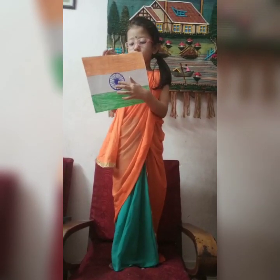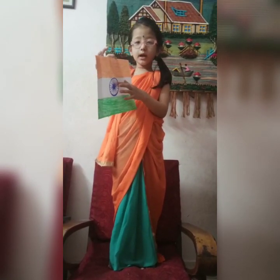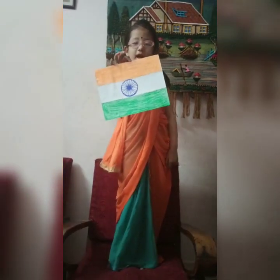Mr. Pingali Venkayya designed our national flag. Thank you.